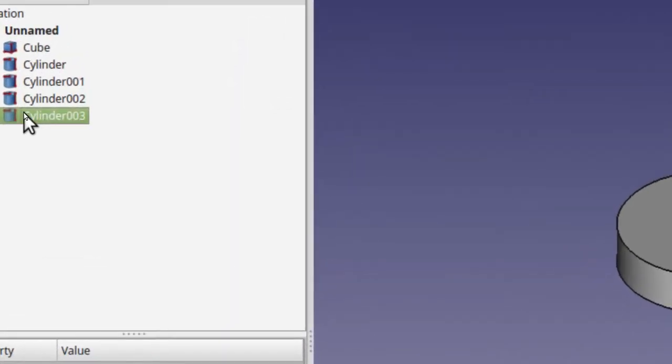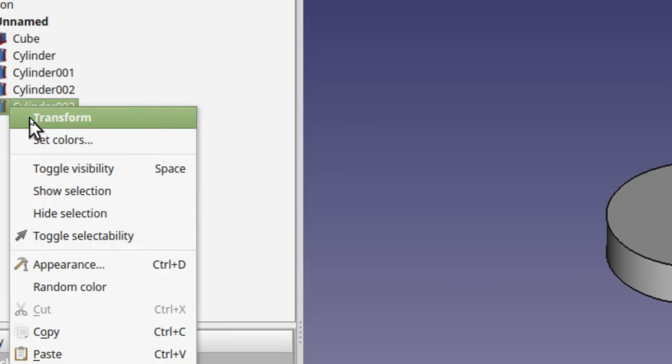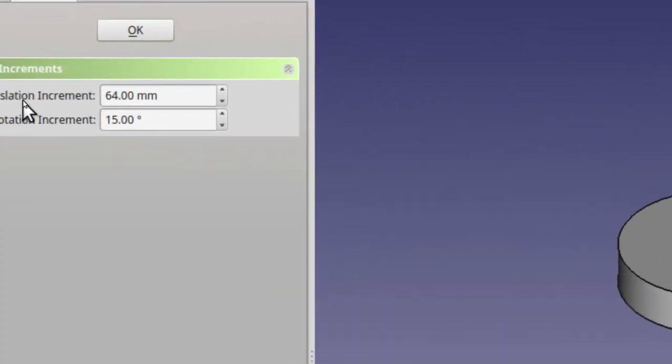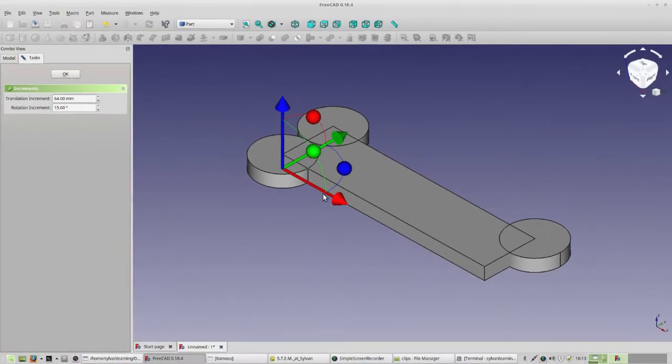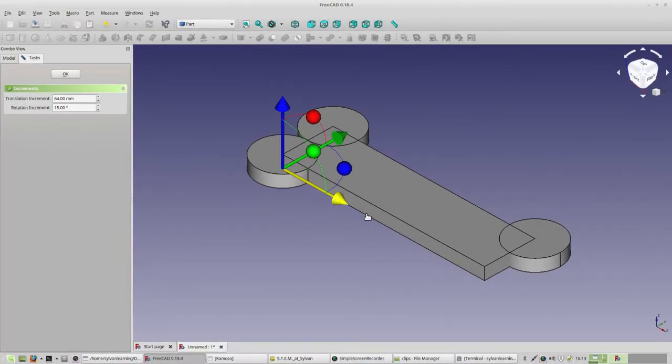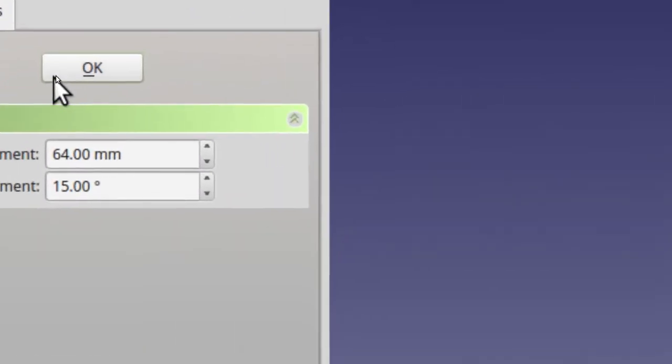For the third cylinder, right-click on it and say Transform. The increment value is still 64, and we happen to be on the side we want to be on already. So it's just one step of pulling this down until it moves, and then it's right where we want it to be. Go ahead and click OK.